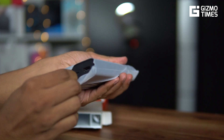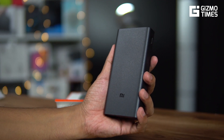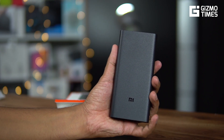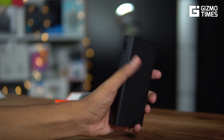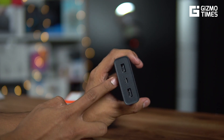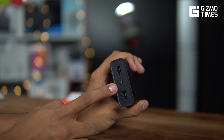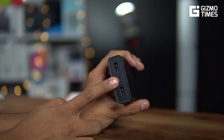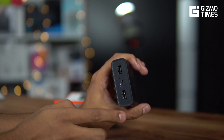Of course this is going to be a heavy power bank, and it actually is heavy — it's not as pocketable as 10,000 mAh power banks. At 20,000 mAh it's double the size, so the weight doubles as well. You can't keep it in your pocket; you'll always have to carry it in a bag. There's a button for checking the battery indicator — four LEDs show the approximate charge level, with two lights meaning around 50% battery remaining.